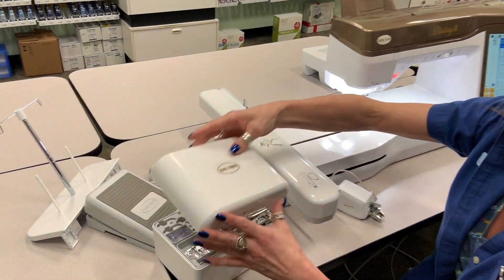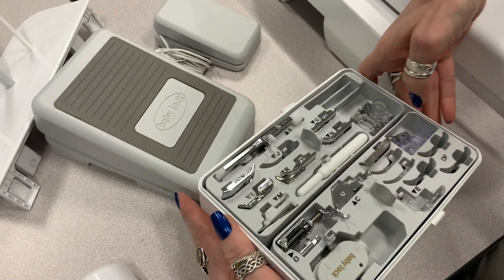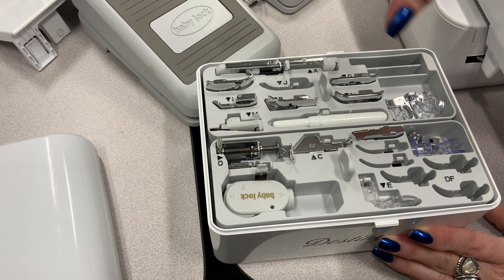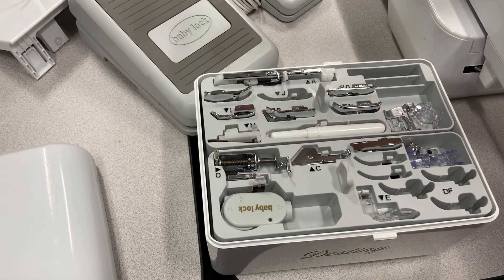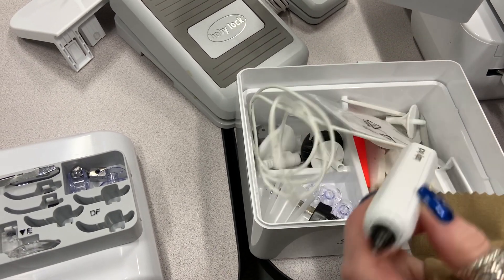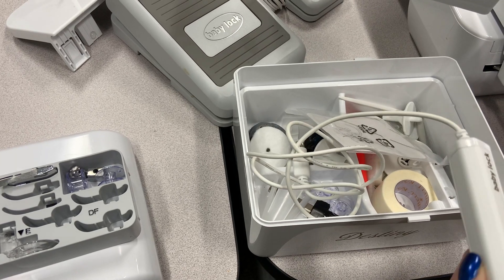It also has this beauty case, as we call it, with all of the other accessory feet in it. Take a look at all these different feet — it does automatic buttonholes, it has a decorative stitch foot, the quarter inch foot with the guide, the open toe free motion foot. It comes with so many things from Baby Lock. This machine even has a laser beam so you can always sew in a perfect quarter inch, or wherever you set the laser for.